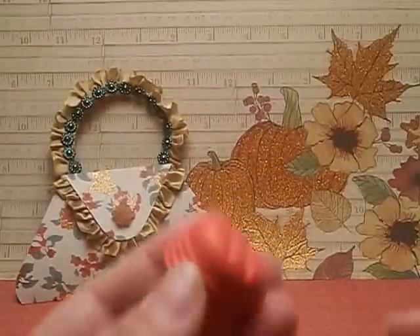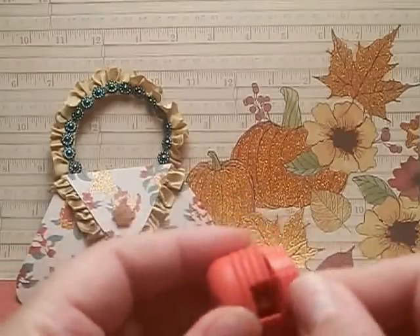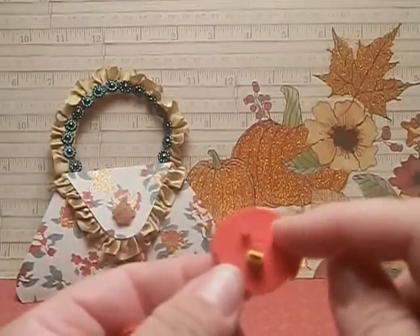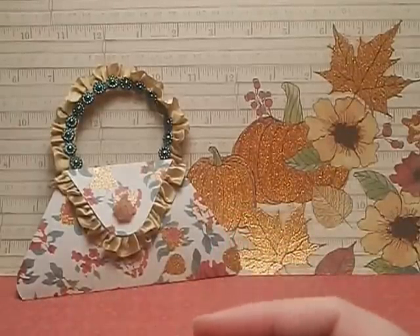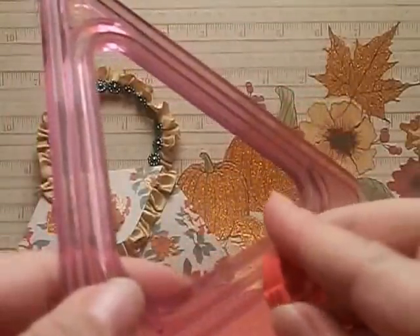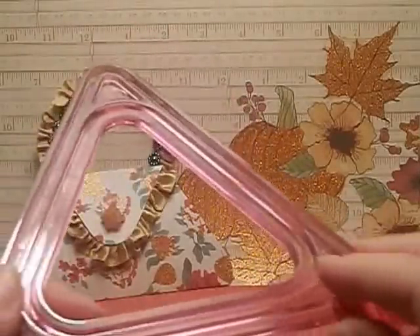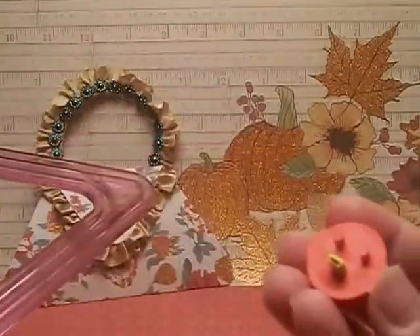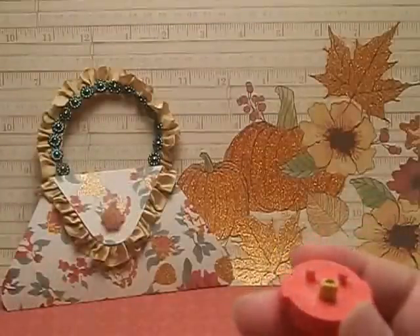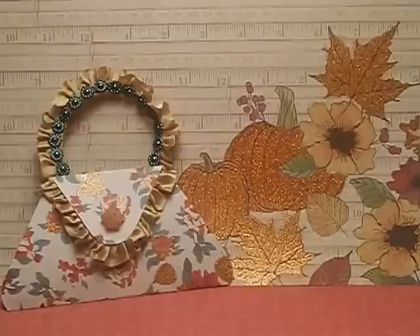This was actually the blade that I used. How it works is it has two notches here and here. You put the notches on the grooves of the cutter and you just slide it around. It's pretty simple but I had to go through two layers so it made it a little difficult. There are three different blades. This is the closest blade to the cut and then there are two others. I decided I wanted to use that one.